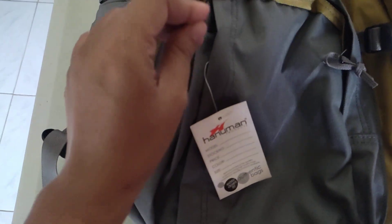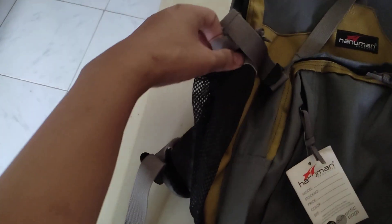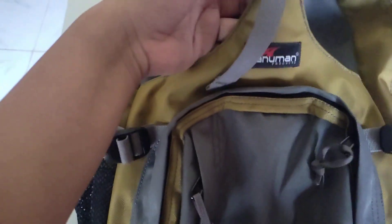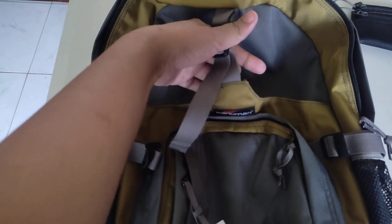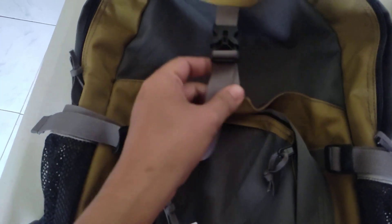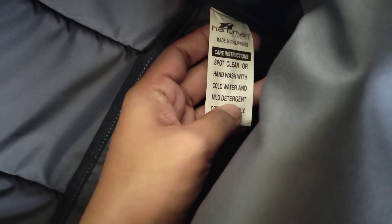There are pockets on the front — two of them. There's also a water bottle holder on both sides. There's a main compartment that opens up nicely, and inside there's a compartment for a laptop. You can also see their tag — it says Hanuman Products, made in the Philippines, along with care instructions.